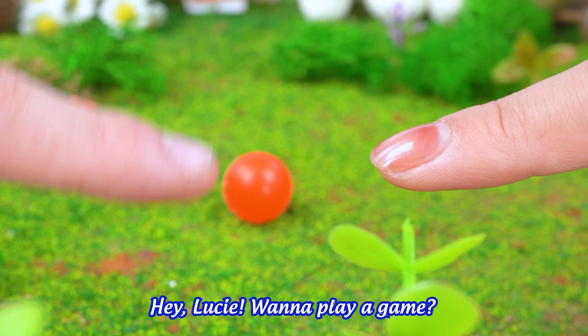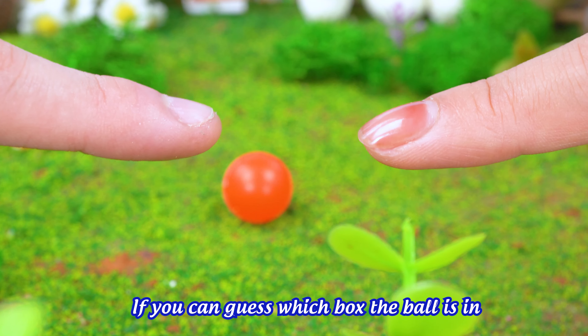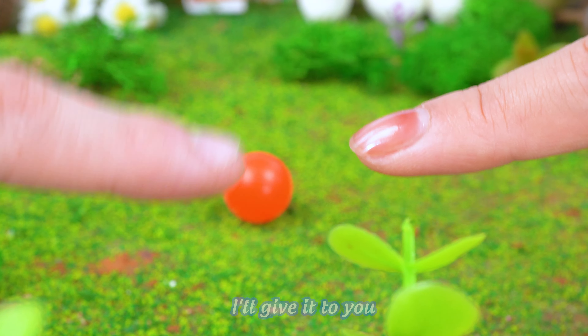Hey, Lucy! Wanna play a game? If you can guess which box the ball is in, I'll give it to you! Okay!